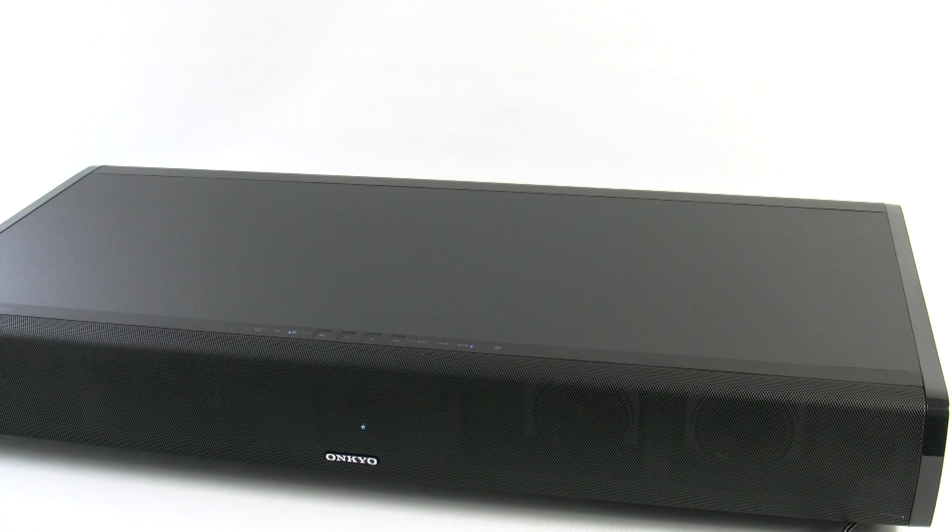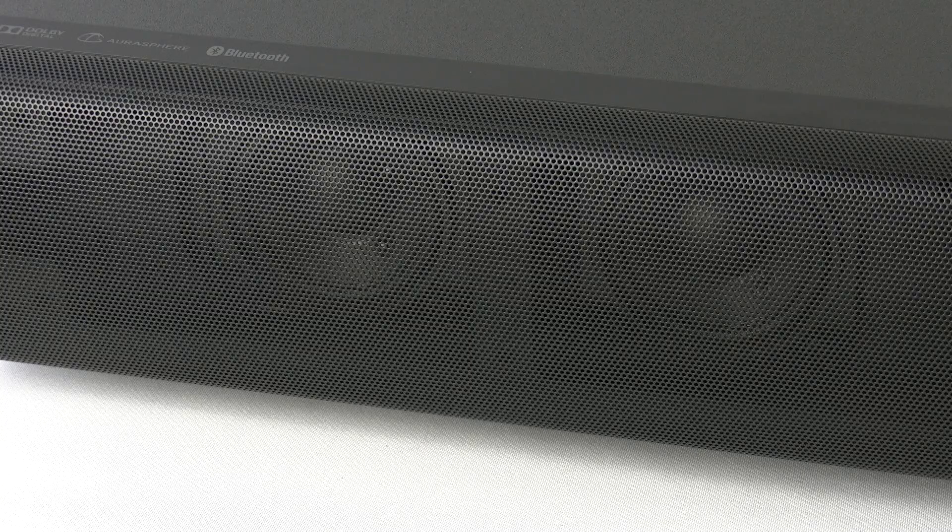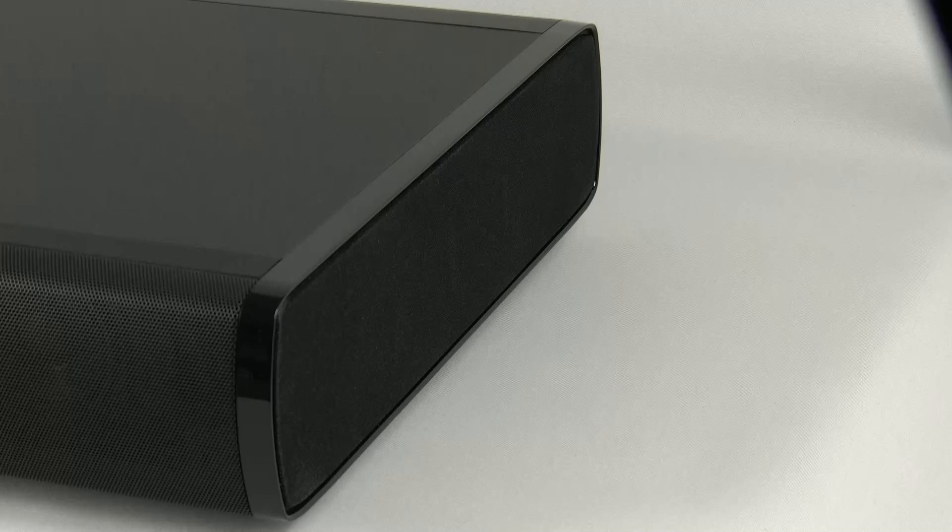Today we're going to take the first look at the LST-10 SoundBase. This is a convenient system from Onkyo that actually allows you to put your TV on top of the unit to save space and to improve the sound quality of your TV and your listening experience.